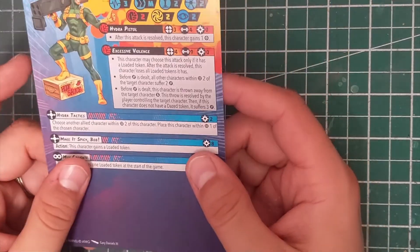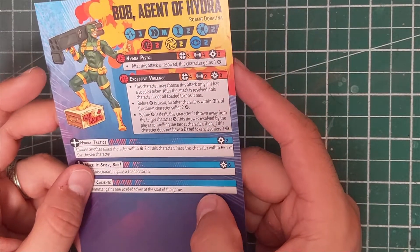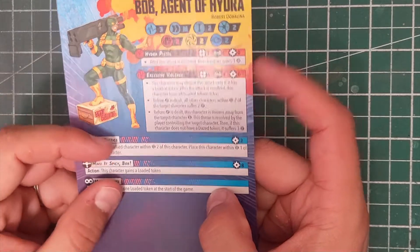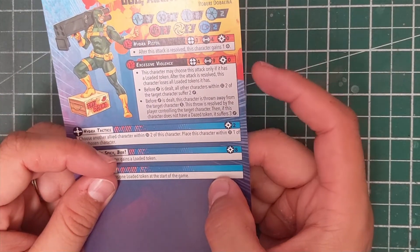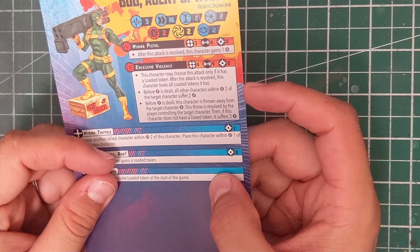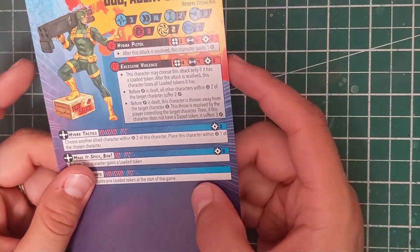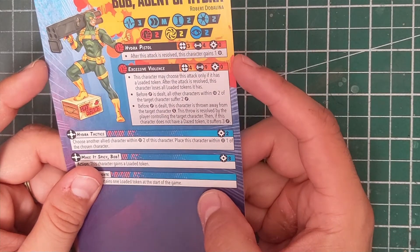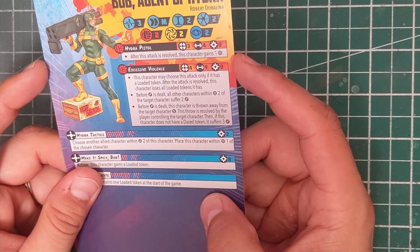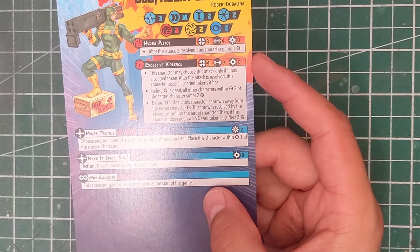Let's take a look at Bob first. He's got three health on one side and three on the other, a threat of two, medium movement, twos across the board for defense — so he's not very beefy. He has his Hydra Pistol builder for one guaranteed power. Then Excessive Violence, a zero power cost attack with nine damage at range four. The character may only choose this attack if it has a loaded token. After the attack, all other characters within range two of the target suffer two damage.